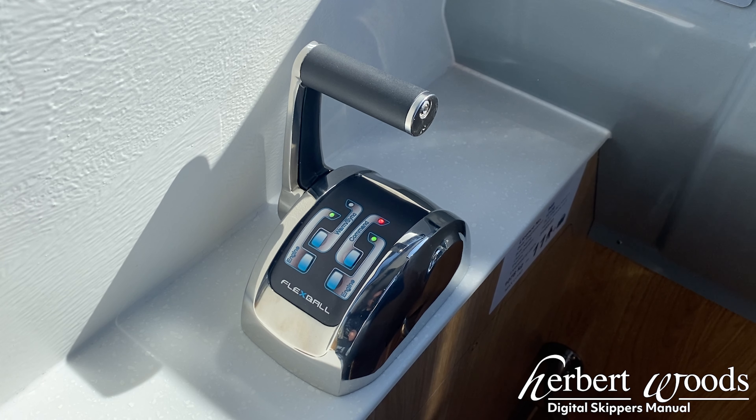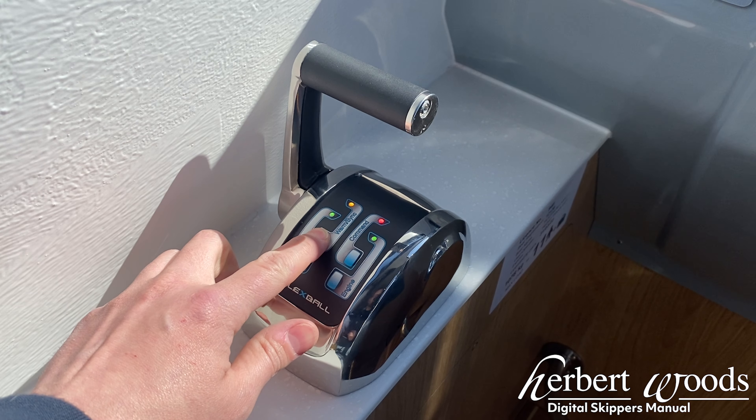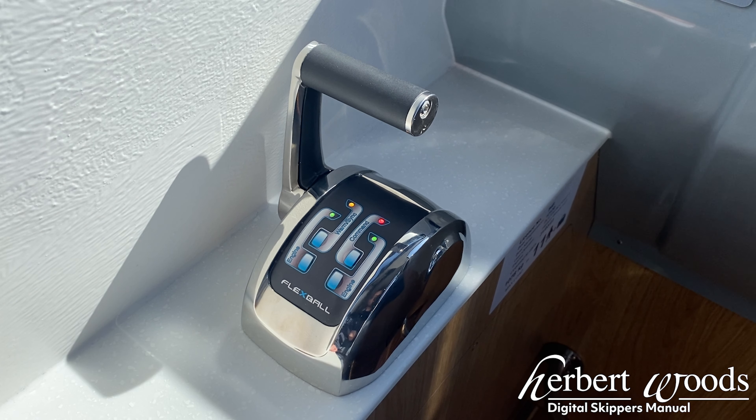This is an instructional video on using the flex ball controls installed on your boat. To activate the lower helm controls, hold the warm sync button and the orange light will start to flash. This means that the controls are activated.